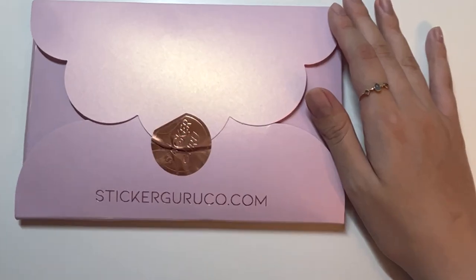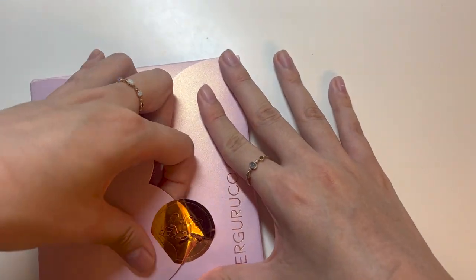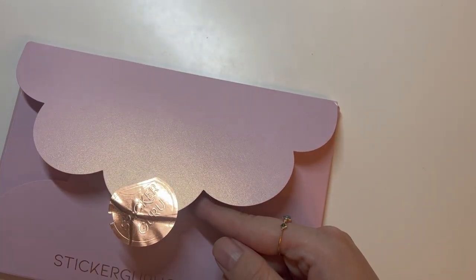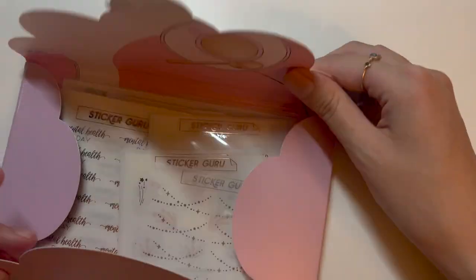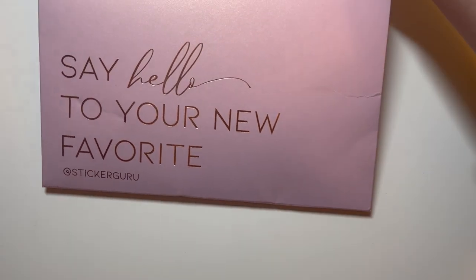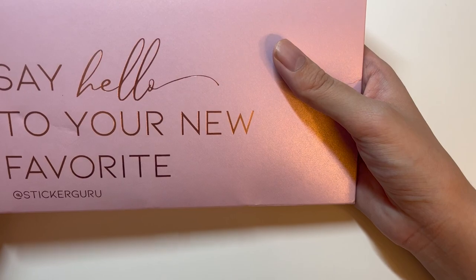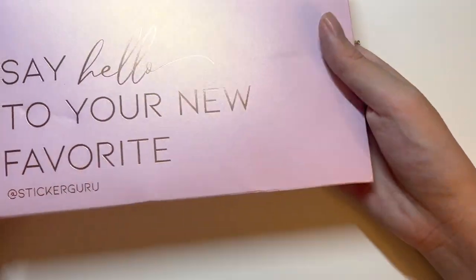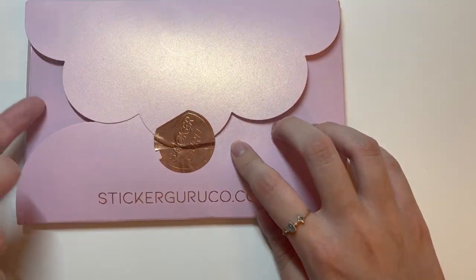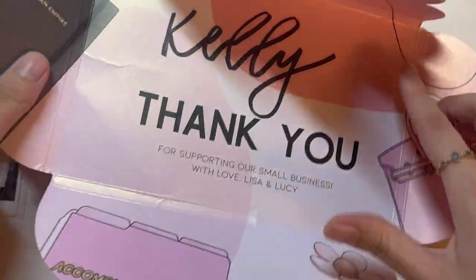This is my first order from Sticker Guru. I love their packaging — really cute. They have this Sticker Guru seal and it's in this envelope package that says 'Say hello to your new favorite.' It says Kelly inside — really cute.